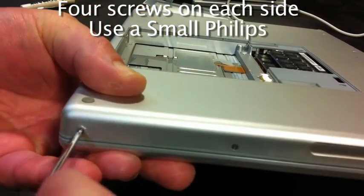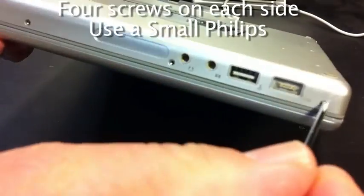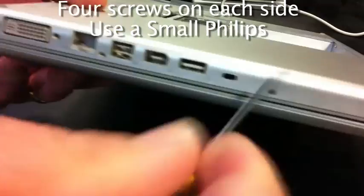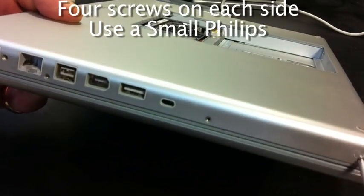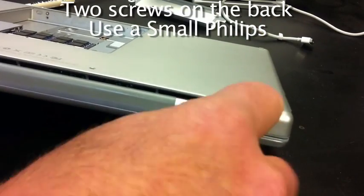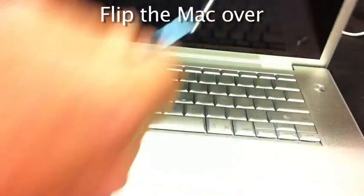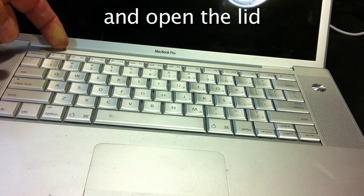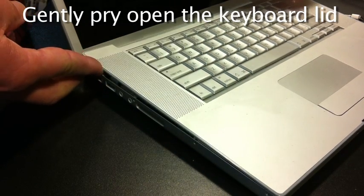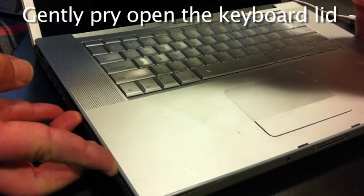There are four screws on each side of the MacBook Pro and all of them have to be removed. Make sure to put them somewhere safe where you can find them again. There are also two screws on either side of the hinge in the back. Once that's done, open the computer and lift the lid off gently. There are several retainers at the front that you'll have to wiggle the top before they come loose.